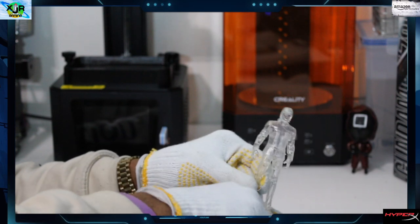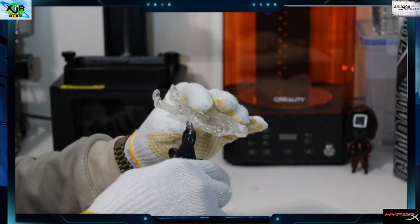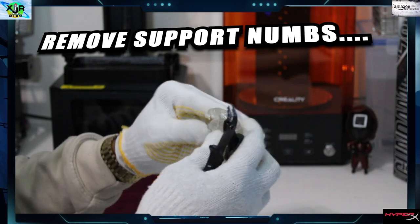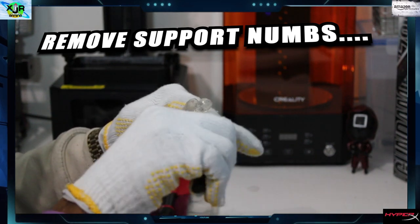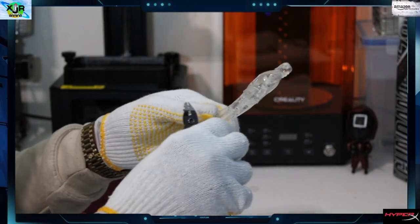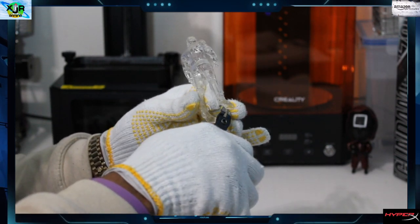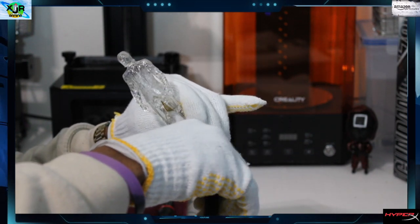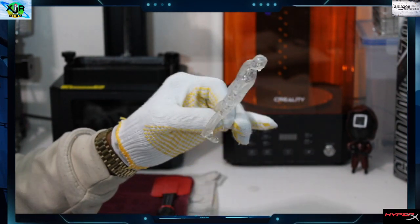Now we're going to go back and detail - just make sure there are no notches or leftover parts from your supports, because they kind of leave little small nubs. What you want to do is go in there and gently clip them, or sometimes they're already loose and you can just pull them off. This is another very important process in building 3D prints of any kind, especially minifigures.